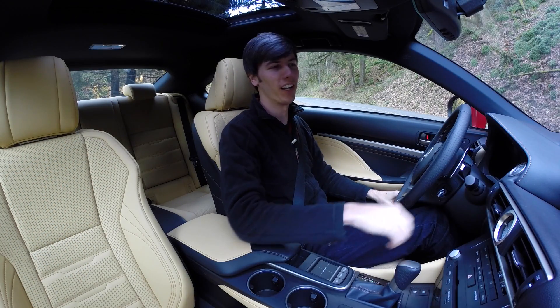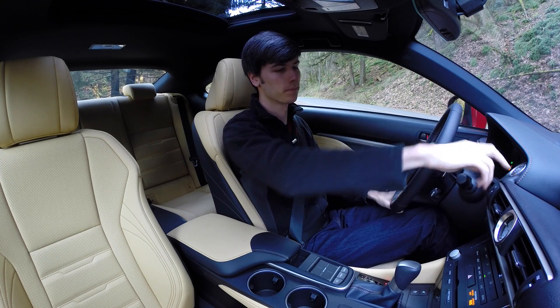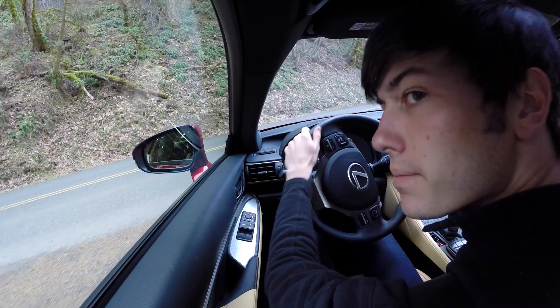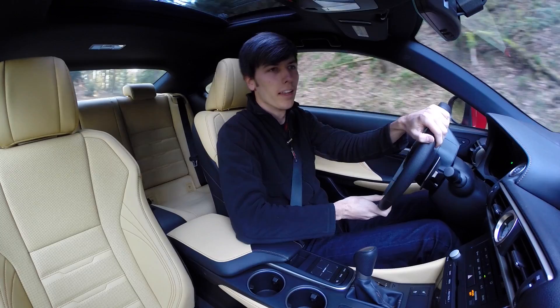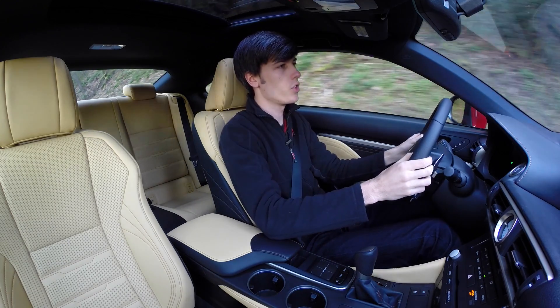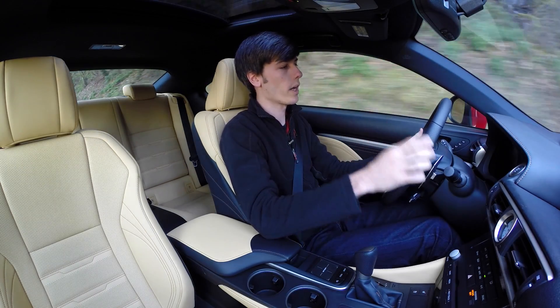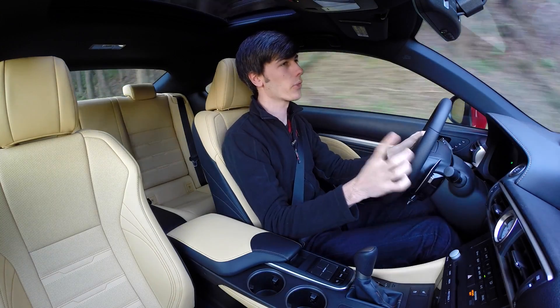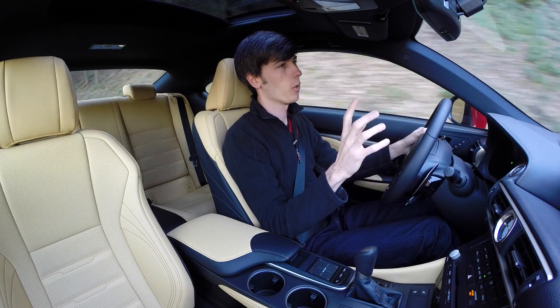So let's take it for a test drive. Driving the RC 350 after having driven the GS 350, I'm actually quite surprised at how similar the two vehicles feel, and that's both good and bad.